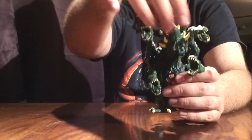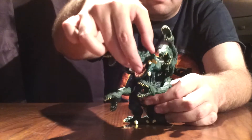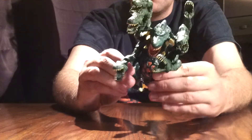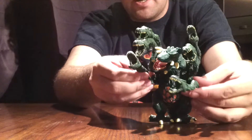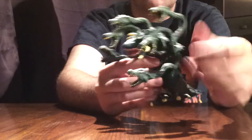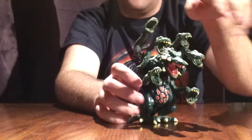As far as articulation goes, of course her head will spin 360 and also bob up and down. Her legs won't turn a full 360, but they can go forward and back as if she was walking. Her tail does have a joint but it doesn't really turn that much. The vines can turn as much as they can, but as you can see they're all bunched into one area, so they can only get so much range of movement. Articulation is okay — it ain't great.